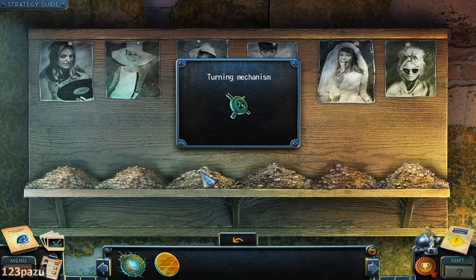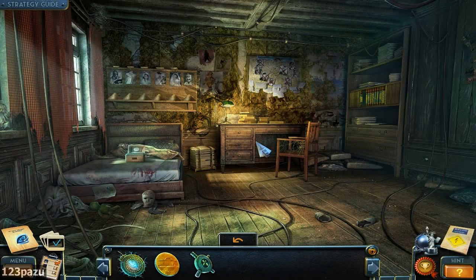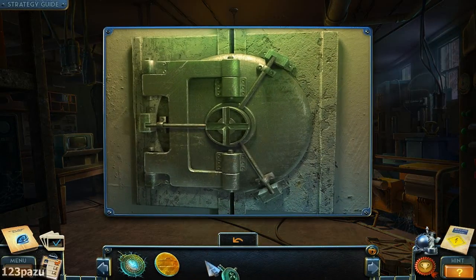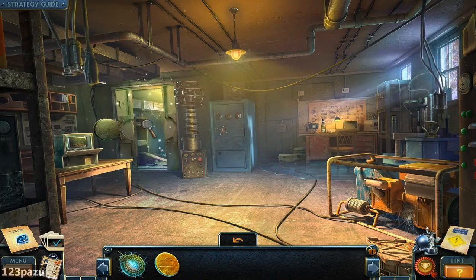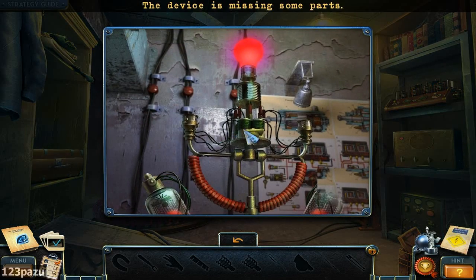All turned into ashes now. Turning mechanism — is that for the safe? The vault door. It's not the same. It's like a secret room — a panic room. So another one of these lights? It's the same one found in prison. The device is missing some parts.